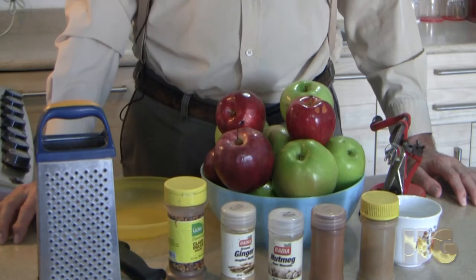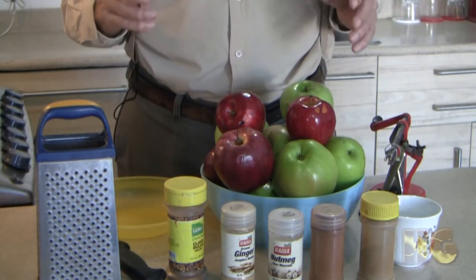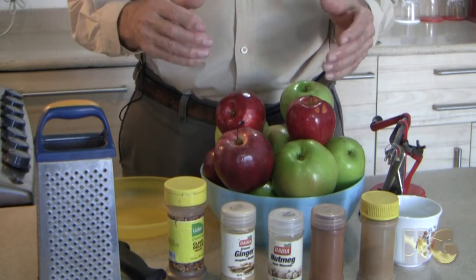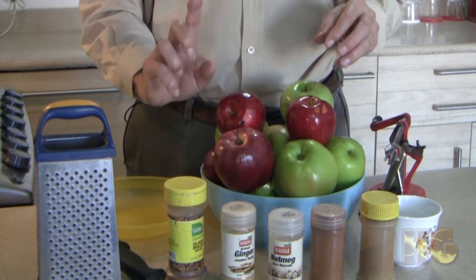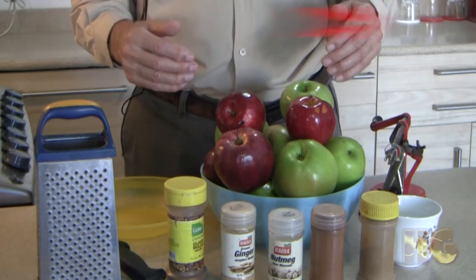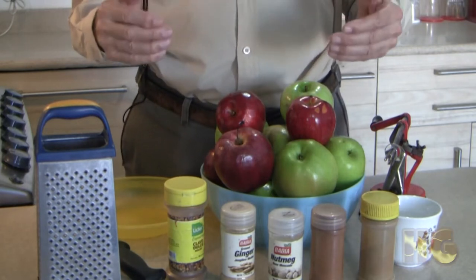Hi, I'm Highway Groupie and today we're going to make a very simple apple sauce. It's connected to my apple butter, and you'll see why a little later on, because we're going to use some of this in the apple butter. If you want that recipe, just click on the card up above — it'll take you to the apple butter recipe.